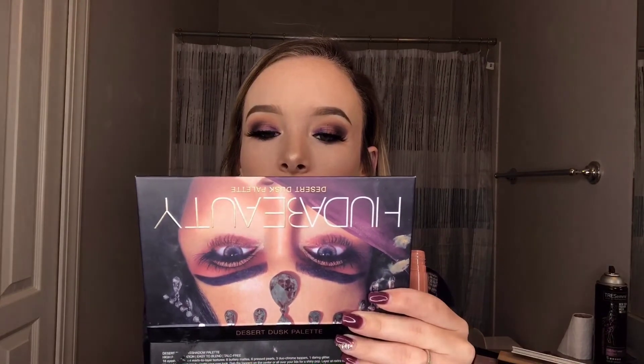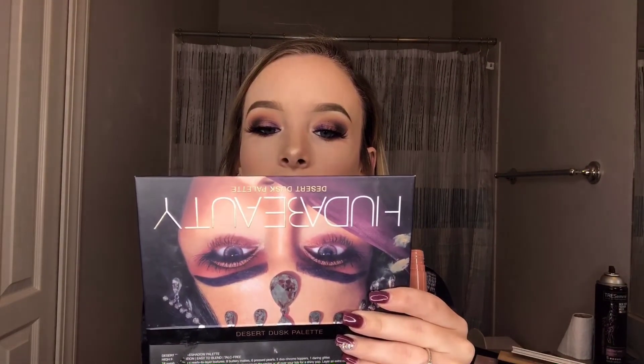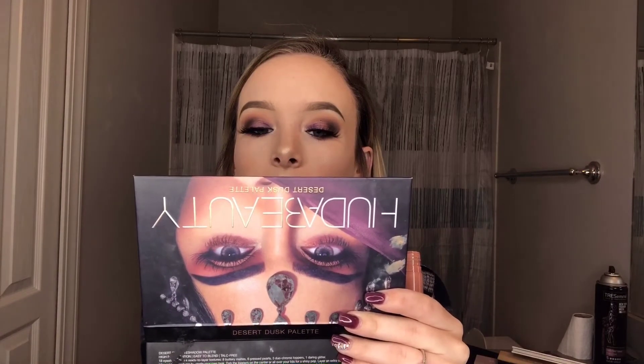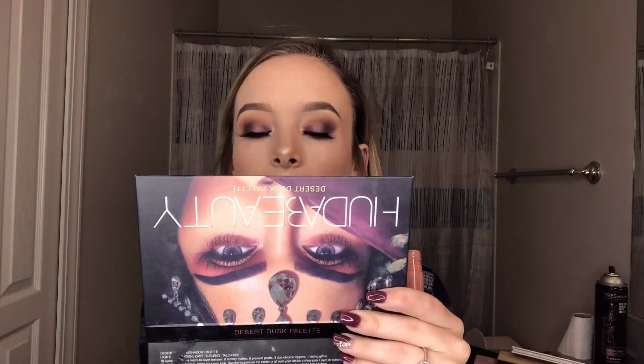The gloss I'm using is the Too Faced Sweet Peach lip gloss in the shade Papa Don't Peach — it's like the prettiest lip gloss ever, a nice nude gloss. It looks so perfect on this lip color. I also feel like it would look super good on a light pink but I haven't tried that yet. You can also wear this without a lipstick underneath because it's so pigmented and so pretty on its own.